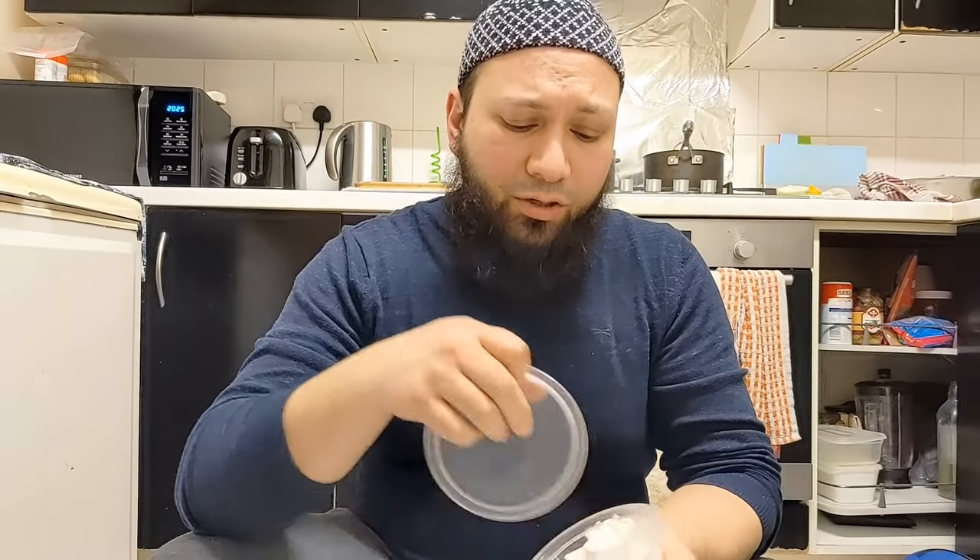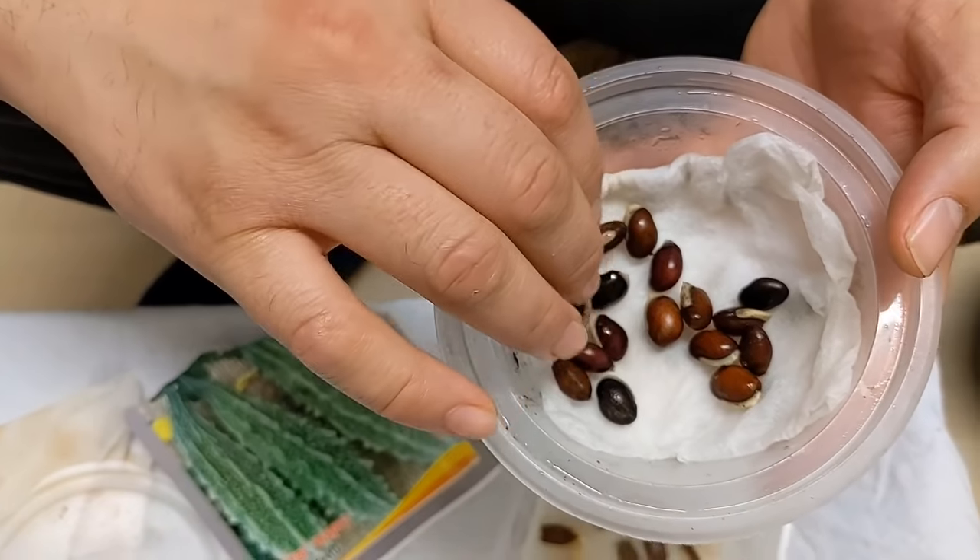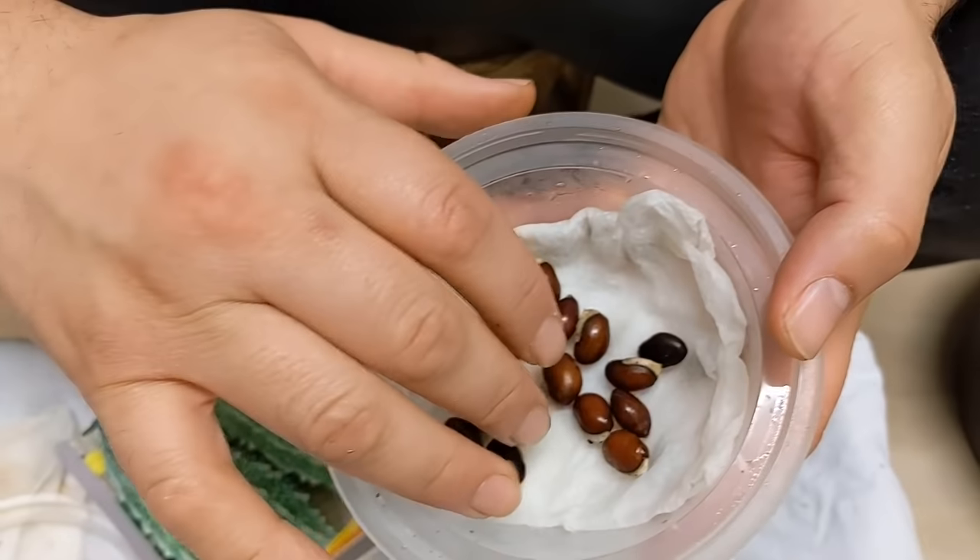Another one to add to the list: these are lab lab beans. They're not like normal runner beans or French climbing beans because they need even more heat and a longer growing season. Get them started now and towards the end of March, early April, these will move out into the greenhouse, and then we'll get them planted out into the garden towards the end of April.